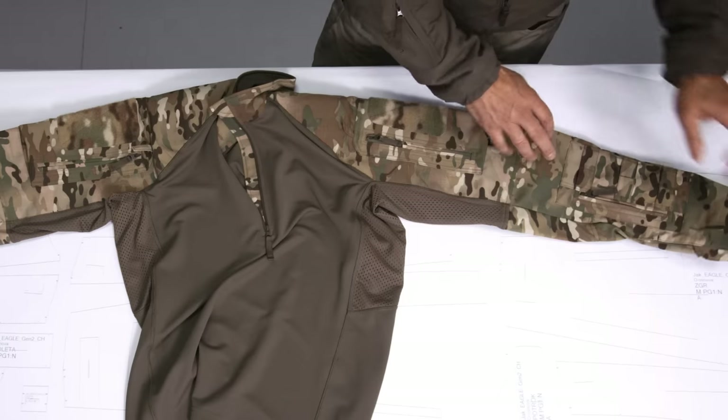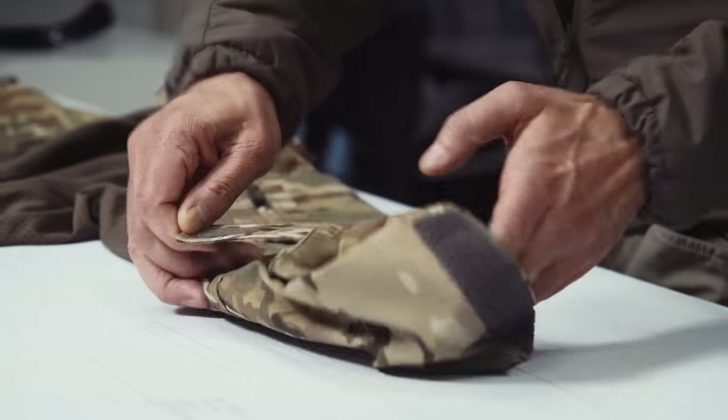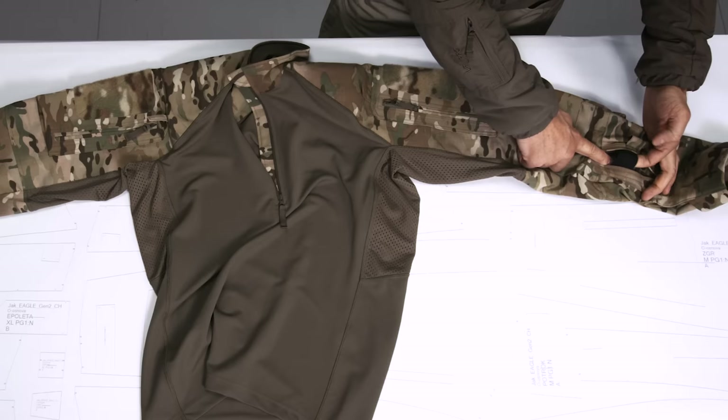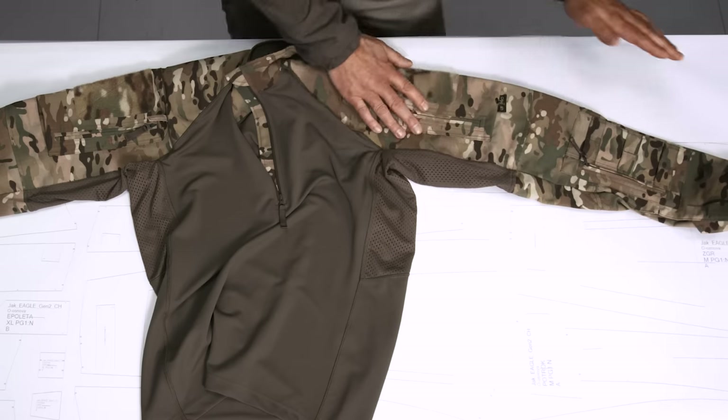Starting at the lower edge of the sleeve, you have width adjustment. The lower sleeve pocket has an elastic strap inside and on top there is MOLLE, either for a device pouch or for something to write. The upper sleeve pocket also has a zipper, and there is a small nipple here in order to...